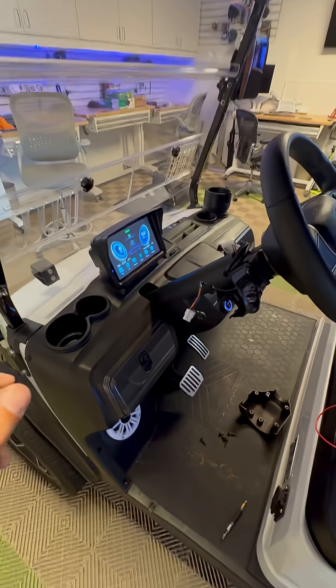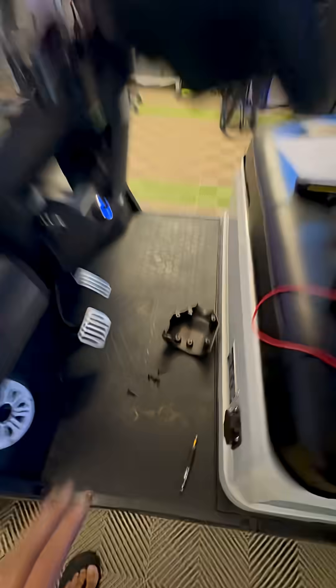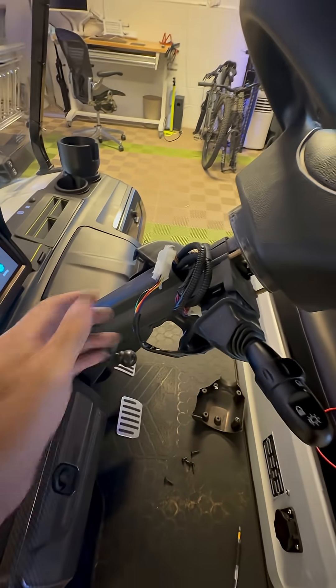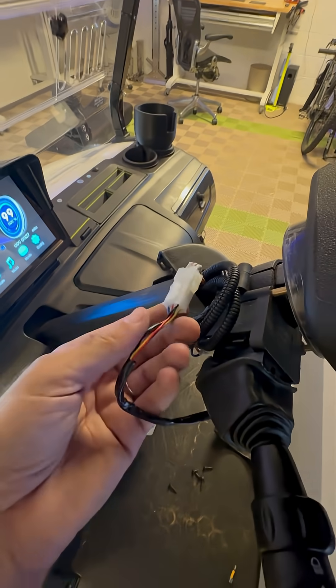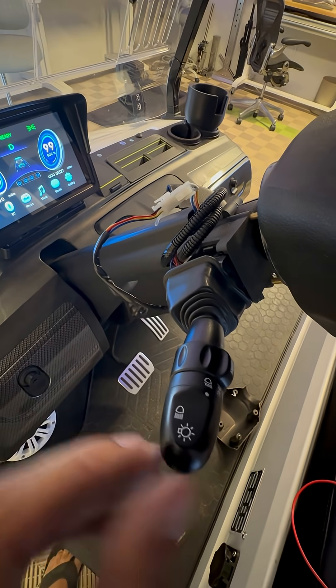These should be triggering changes on your dash. If you're not seeing those changes, the culprit could be the turn signal stock. With about six Phillips screws, you can take off the plastic that surrounds the steering wheel stock area, and there's a clip on the top that acts as a switch for the turn signal stock.